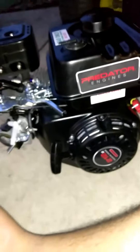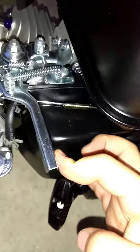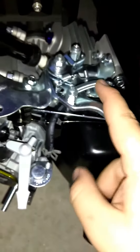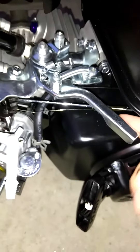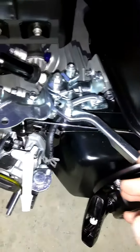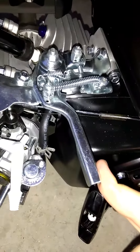I just picked up this Predator 212, meaning 212cc engine. It's the non-hemi version, and when I picked it up it didn't have a spring on it, so when you mount the throttle cable, which would hook up to this bolt, you can push this but it would just stay there.